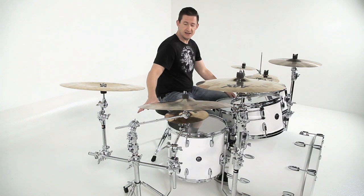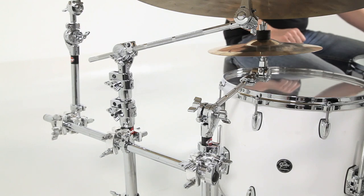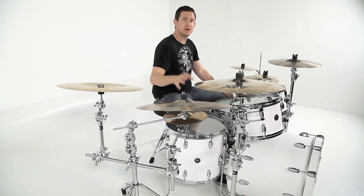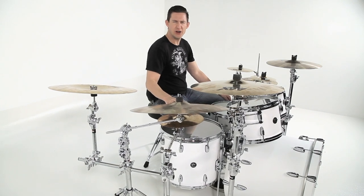On my right-hand side I've got the spanner bar attached to my ride cymbal and I'm holding a splash cymbal and a china. You may ask why I'm putting a splash cymbal on my right-hand side — well, that's just because I like to be weird.